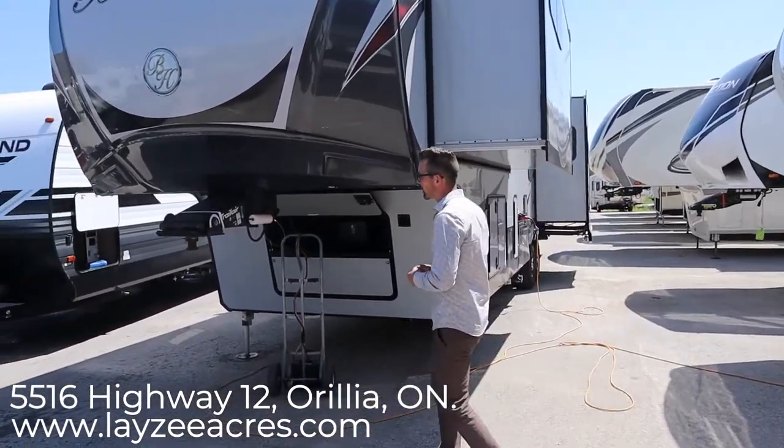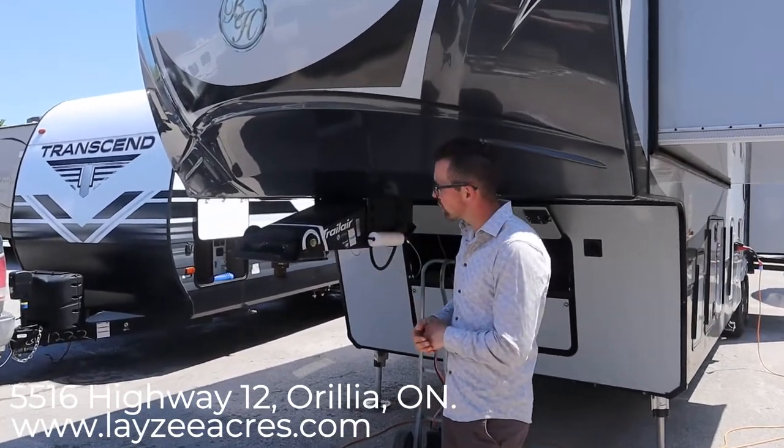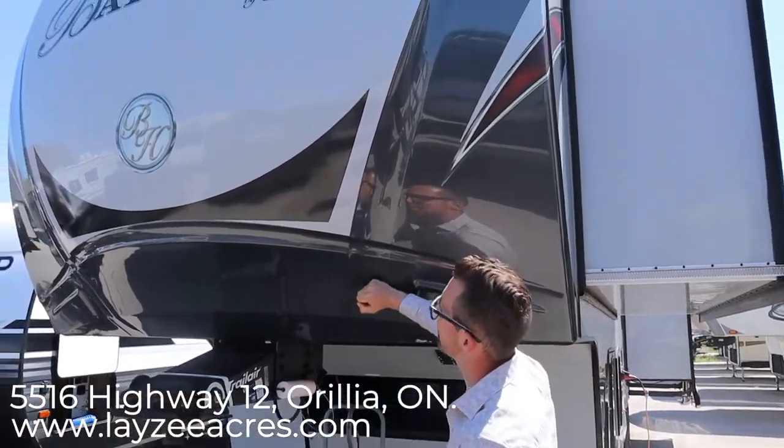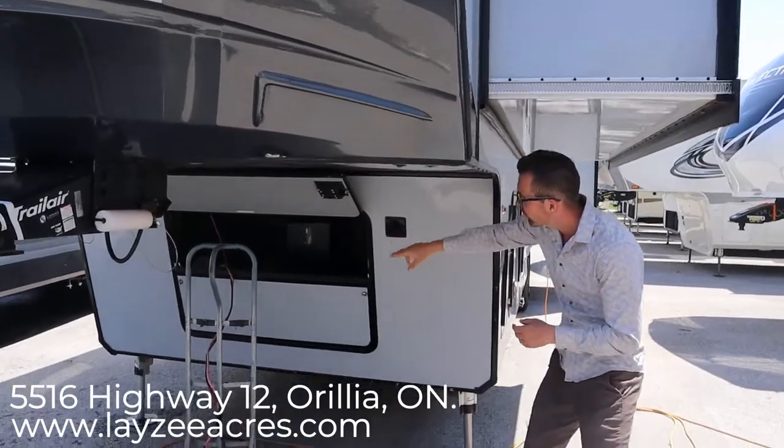Up front here you have a Trail Air pin box which actually just rotates front to back nice and easy — it helps a little bit with chucking for you. You've got a molded painted cap at the front that's not going to fade or oxidize on you, and then you have a rougher-style storage here at the front.